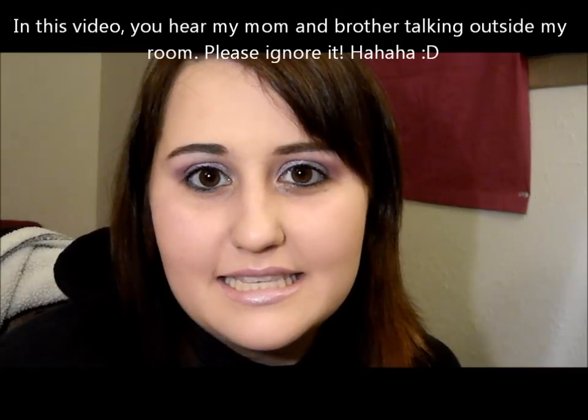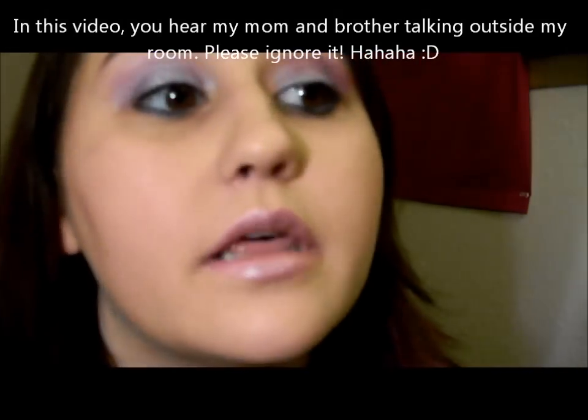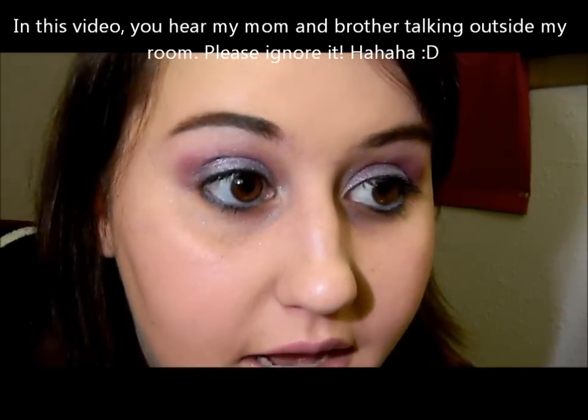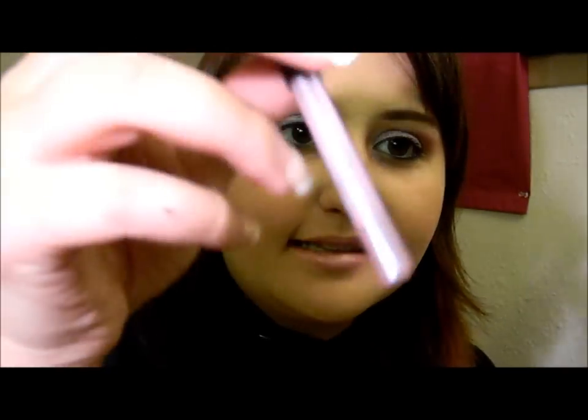Hey guys, so this is the first look in our Disney Princess series, and it is Rapunzel. I really wanted just a basic, really shimmery look, so I didn't apply any eyeliner except for this iridescent purple liner, which you guys will learn more about.